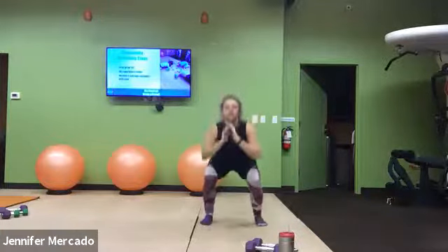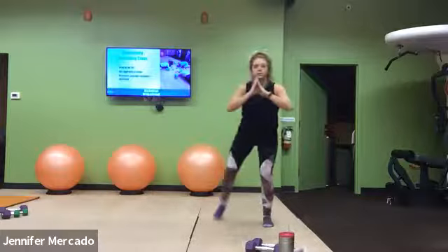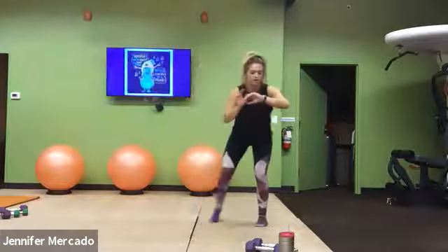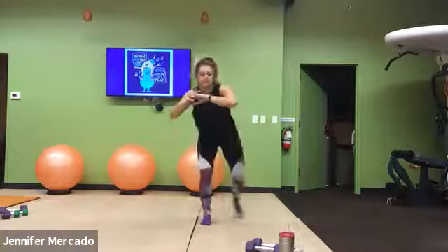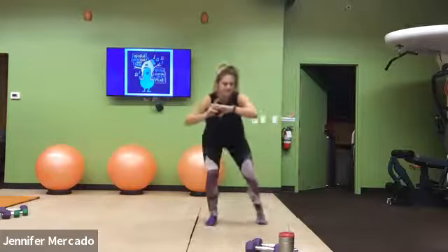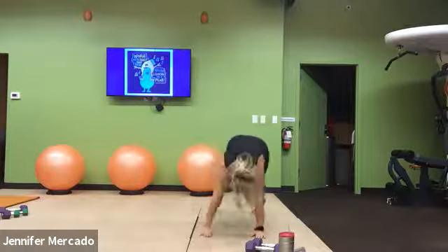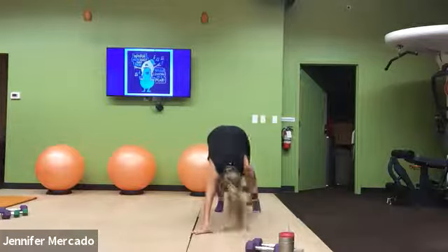All the way, come on. Those legs are on fire. Good, high plank. Shoulder, shoulder, ankle, ankle.